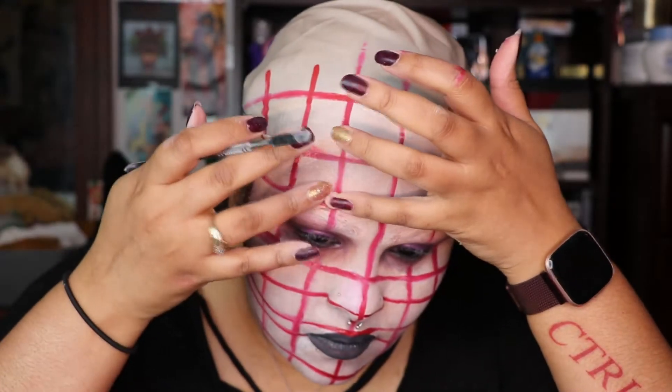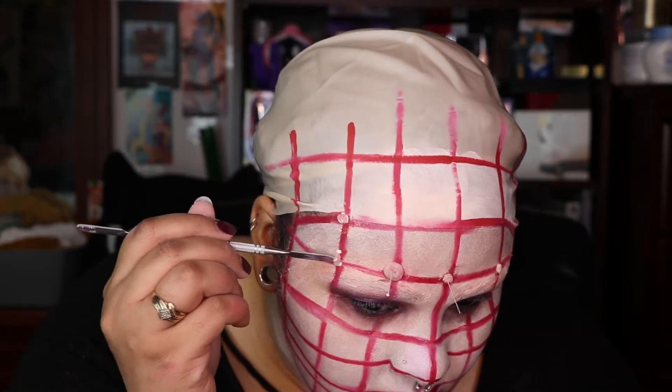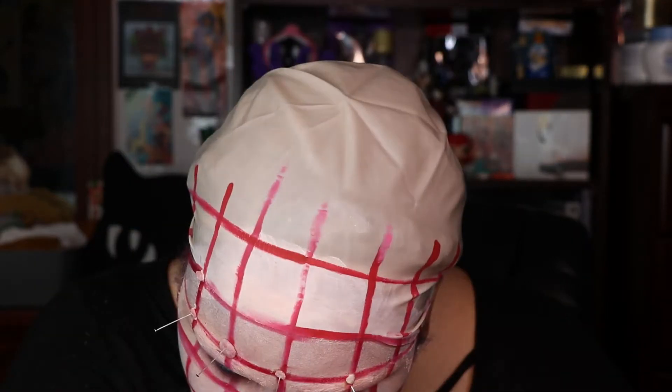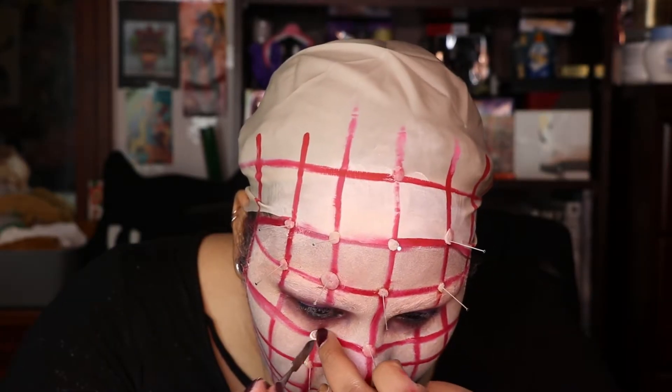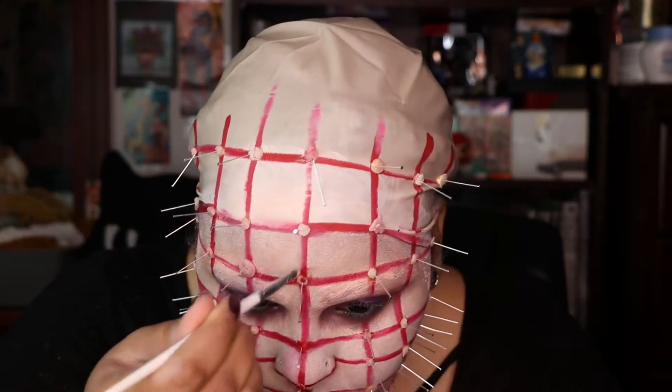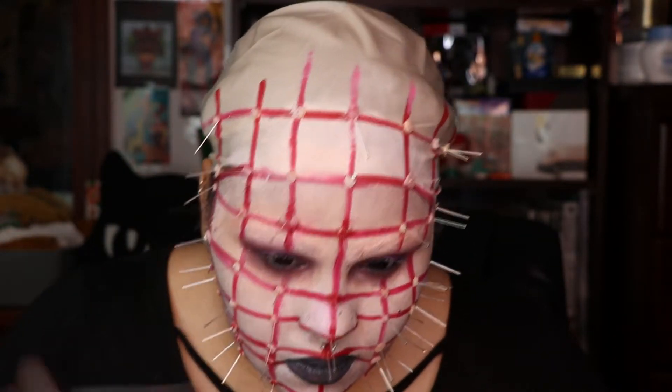Then I cleaned up the lines — some liquid latex underneath the scar wax and then put some liquid latex on top of it. And I stuck the needles in. This process took me about an hour. I'm just fast forwarding because I don't want to bore you guys. You want to be careful — these actually have flat ends, but you want to be careful putting things so sharp in your face. And I'm going in with that red cream base over the scar wax so that it's not as noticeable.